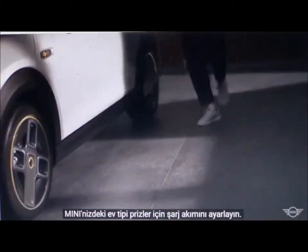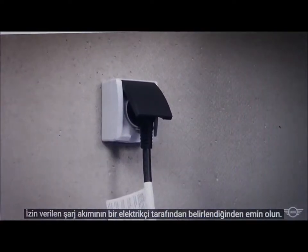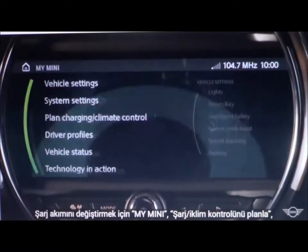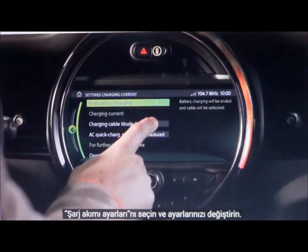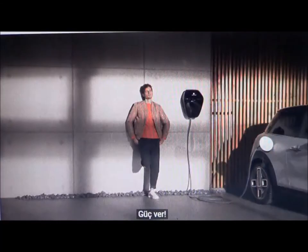Adjust the charging current for domestic sockets in your Mini. Make sure that the permitted charging current is established by an electrician. To change the charging current, select My Mini, then Plant Charging / Climate Control, then Settings, then Charging Current, and change your settings. Find the exact charging current in your manual. Power up!